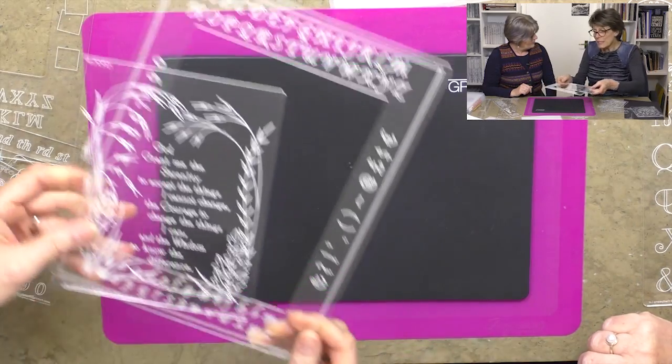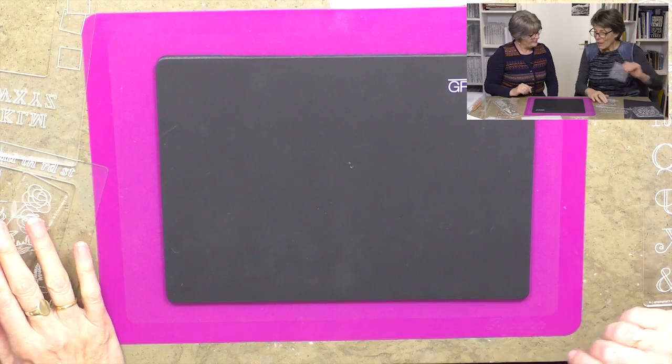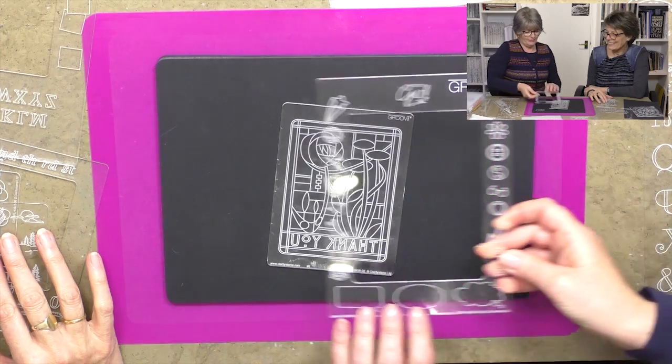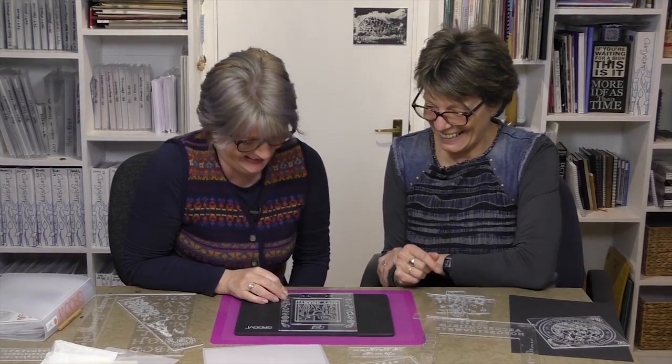Because we can, we developed a plate mate just for the A6 — the groovy go — which means you can groove on the go! It fits in our pink tool bags, it fits in your handbag. That's the whole point of it — you can travel with it. It's also great for children as well, a great little starter kit, a way to dip your toe in the water.